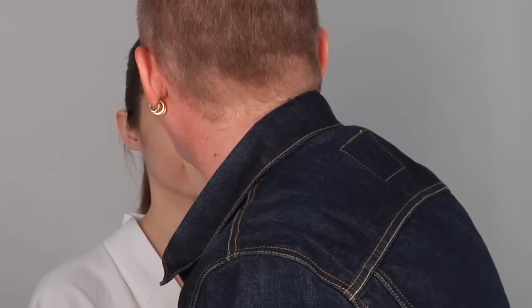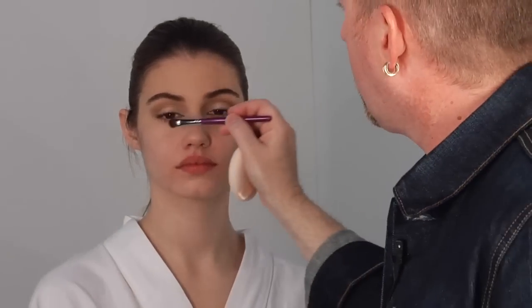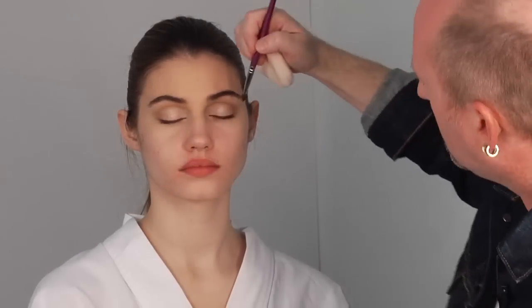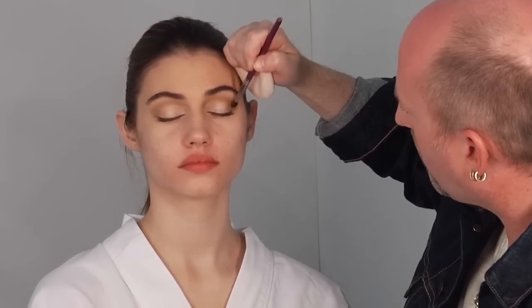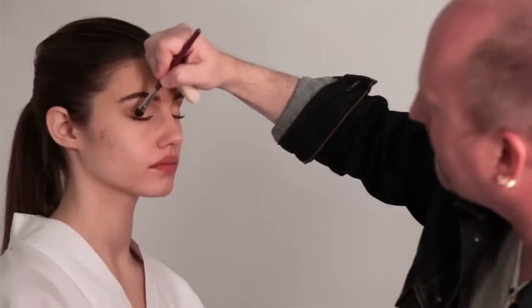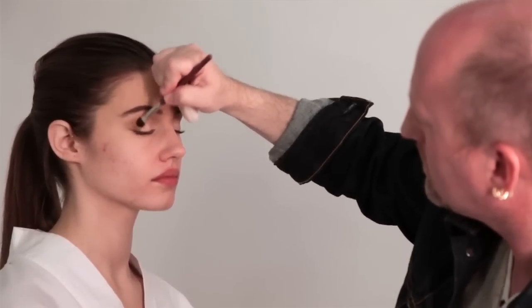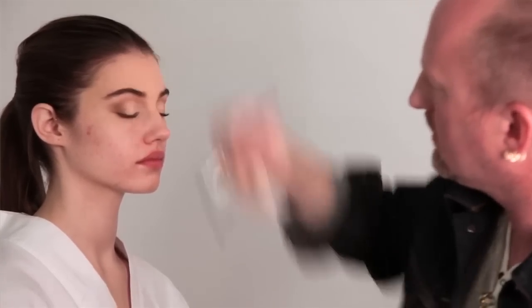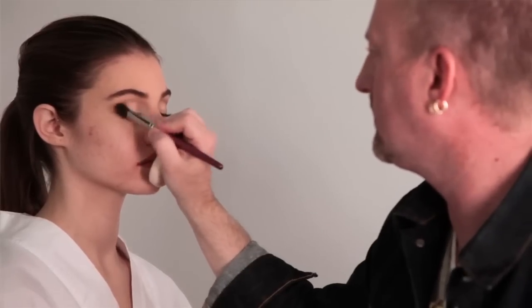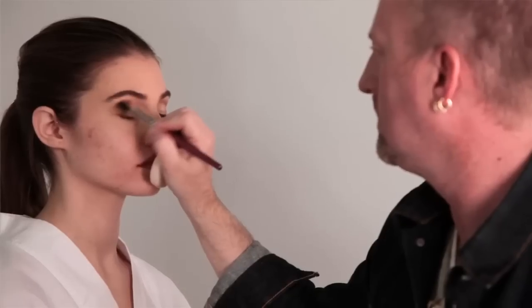Since I'm trying to use fewer products to make it faster, I'm going to take my number 28 brush and blend out that mid-tone, which is just bronzer. Then I'll take my number 30 brush and do a little bit more mid-tone in the outer corner where I would normally put my accent. Blending it out — you can see how that defines the eye all by itself.